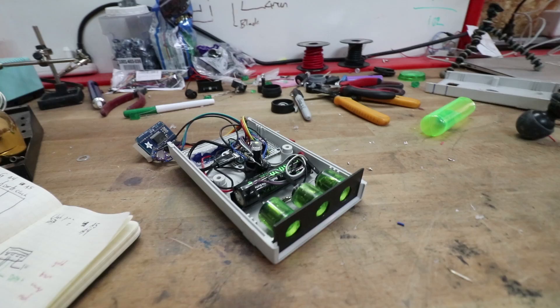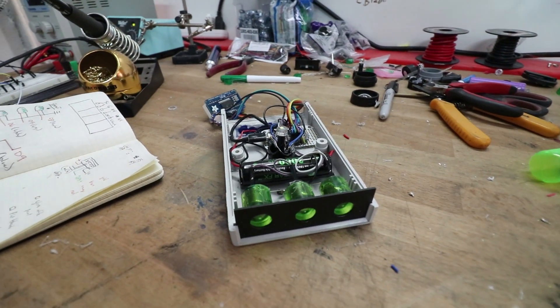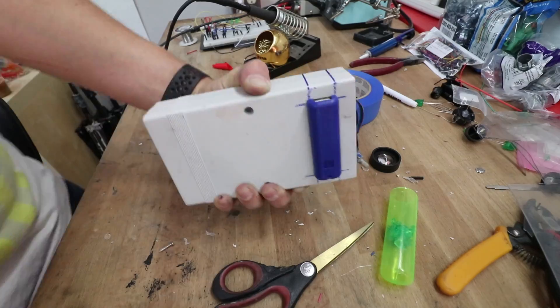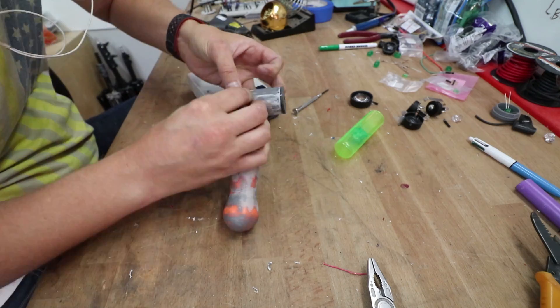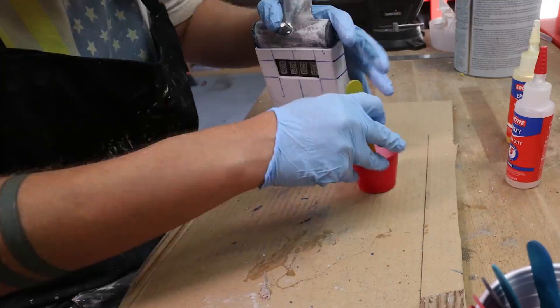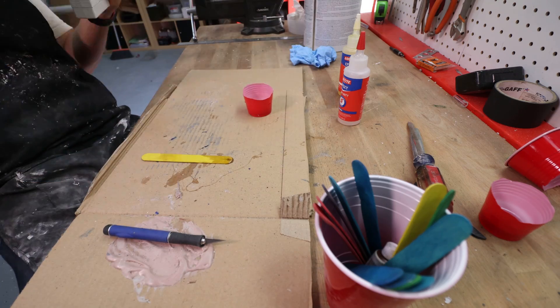Step 6: Assemble and paint. The first part of this process was getting all the electronics to fit snug inside the main body. I attached the charging port and power button to the bottom and the four-digit display to the top, then carefully hot glued everything else in place. I mounted the knob to the handle, then used copious amounts of epoxy to glue the handle assembly to the main body. At this point, it was time to do the finishing touches.